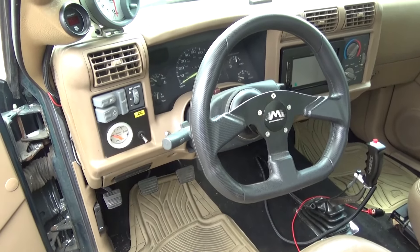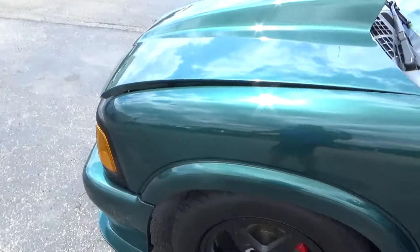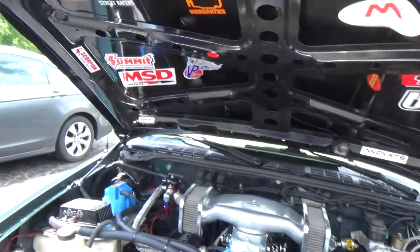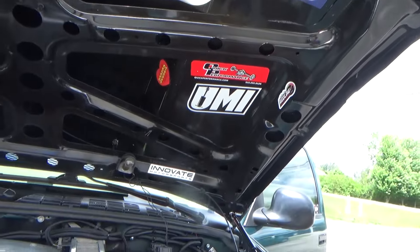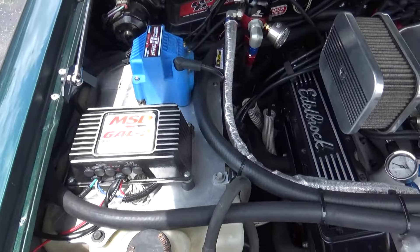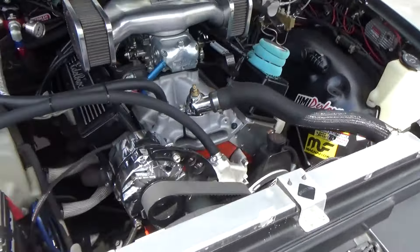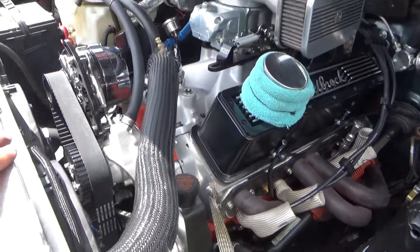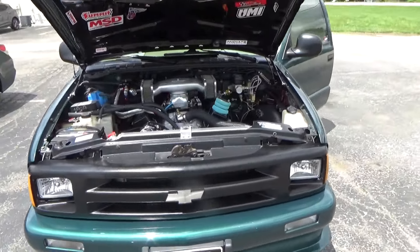83,000 mile truck. Nice cowl hood, some Air Motive bits, small block, aluminum heads, carburetor — very cool. Let's get this thing in the shop, get it on the rack and see what we've got going on.